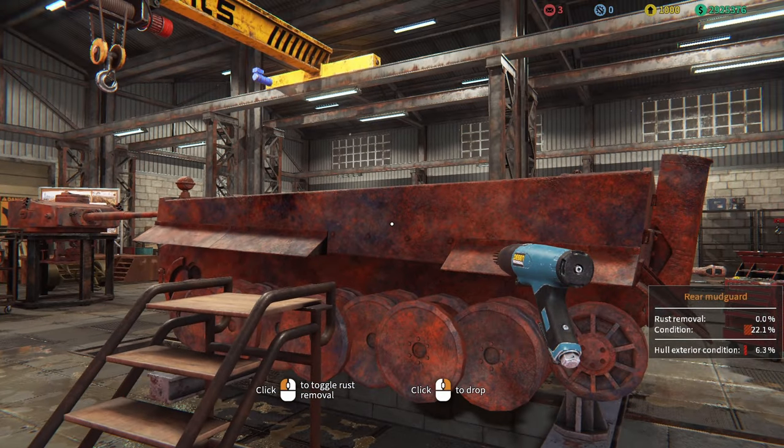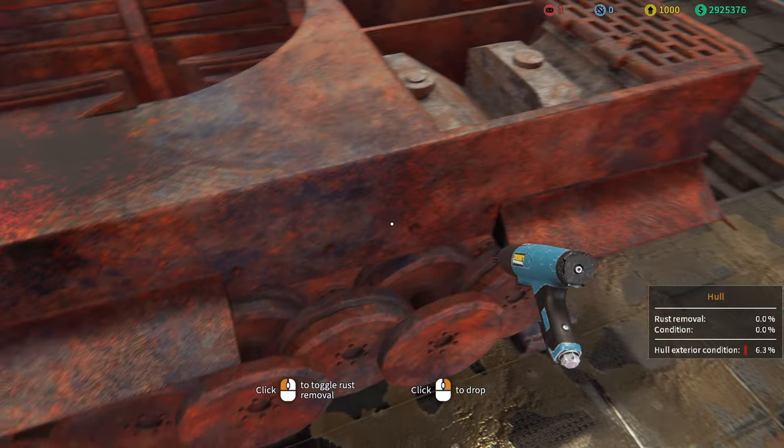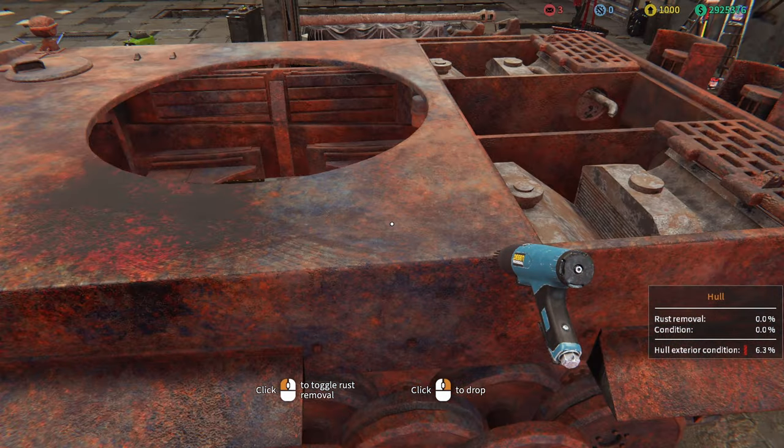We've got the needle file out — thank you to the viewer who corrected me on that. The needle file will remove all the rust for us here on this tank and allow us to apply a coat of primer and then eventually the final coat. There's a lot of rust to take off, and some of the side skirts are missing, so we've got a lot of work ahead of us.